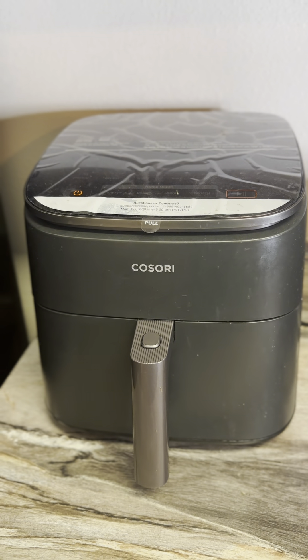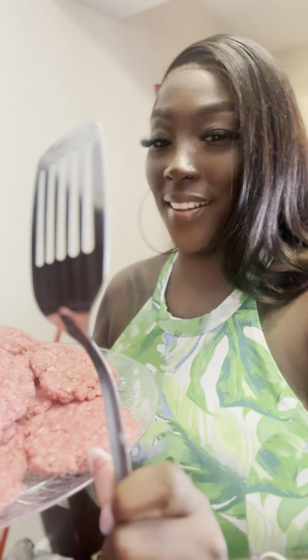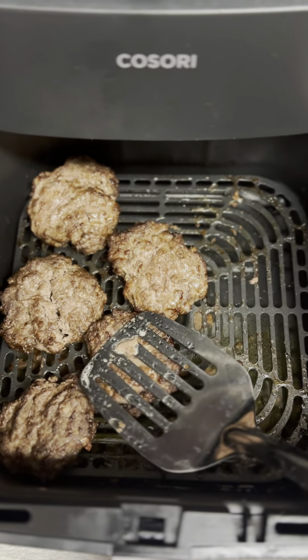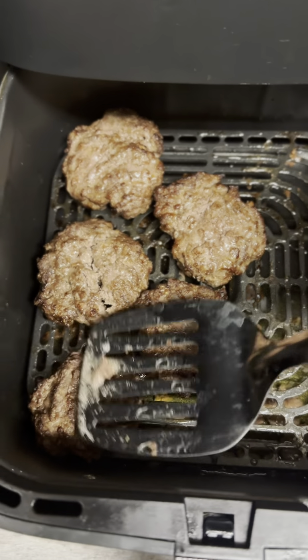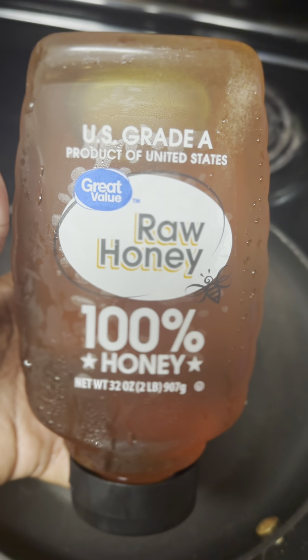This is my Kasori air fryer that I got off TikTok Shop. I will not be standing over a stove flipping patties, so I put them in the air fryer. And this is me just pushing them down to make sure no blood comes out.